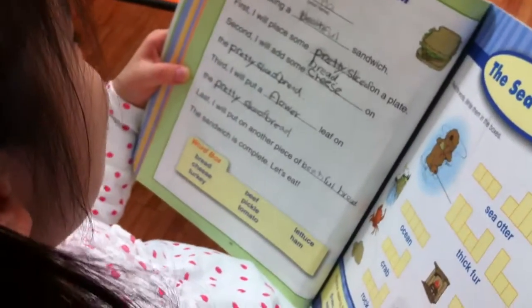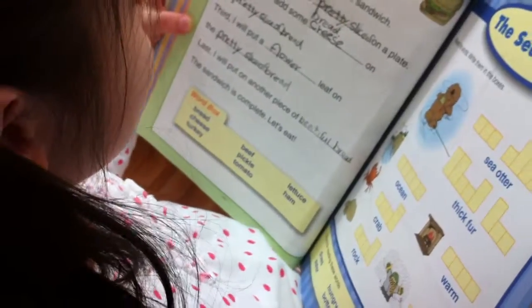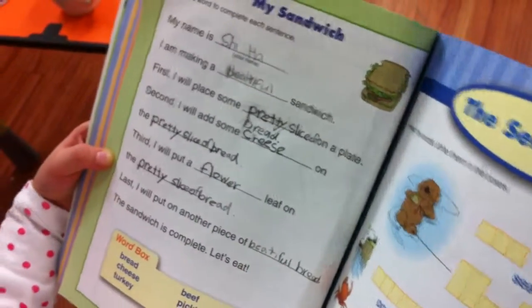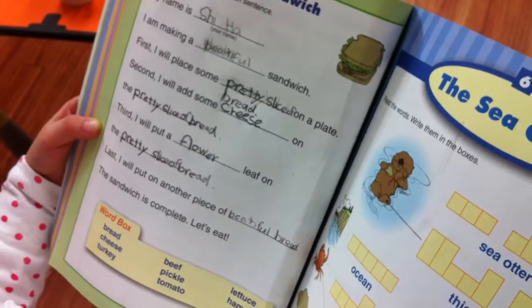First, I will place a pretty slice of bread. Poojin, excuse me. I'm going to play. Second, I will add some cheese on the pretty slice of bread.